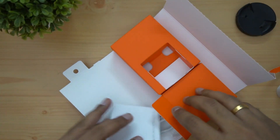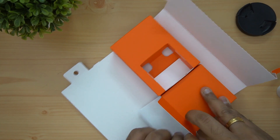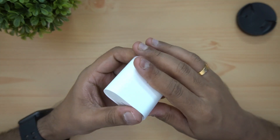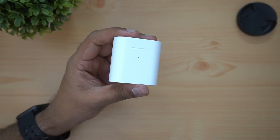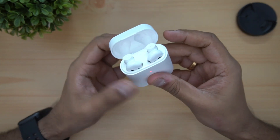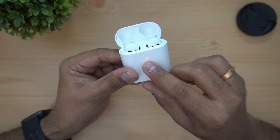Here is the charging case and we have the earphones. The box has a material finish — it is a matte finish. The case itself also has a matte finish. There is an indicator light on the case.